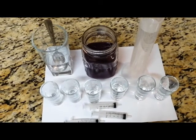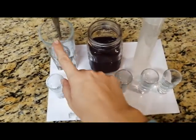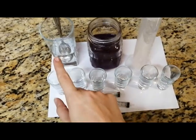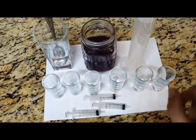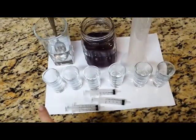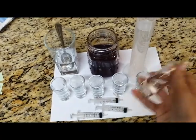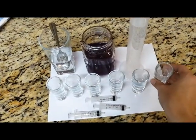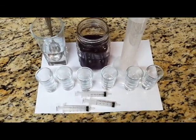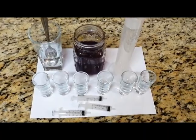The preparation for our experiment is done. We have the red cabbage indicator, the baking soda solution, and the dilute vinegar solution. Our baking soda solution will serve as our basic solution, and our vinegar solution will serve as our acidic solution. We also need a white A4 piece of paper, six test tubes or small glasses, three five-milliliter syringes, and a test tube rack. The first thing we need to do is number the test tubes from A1 to A6.